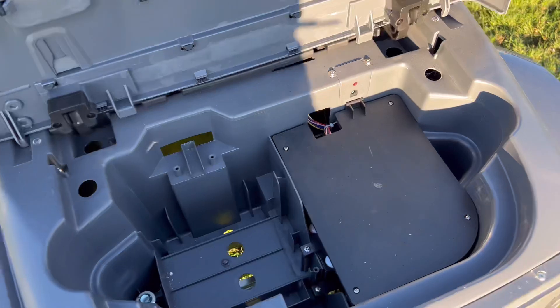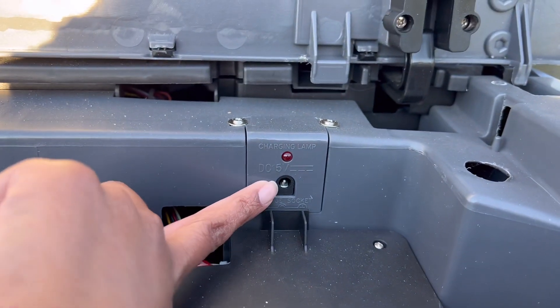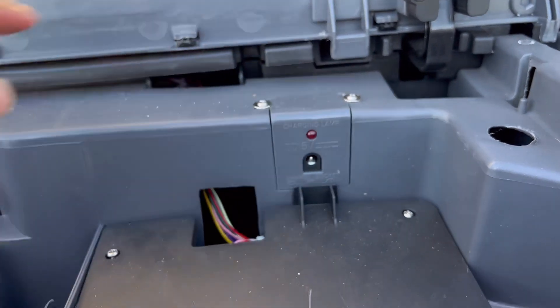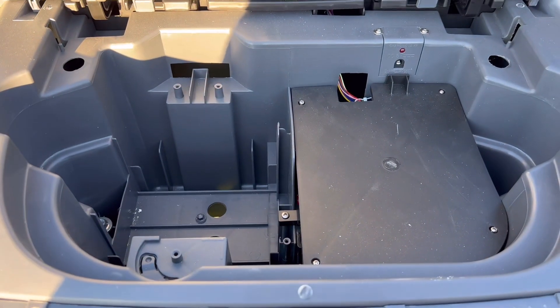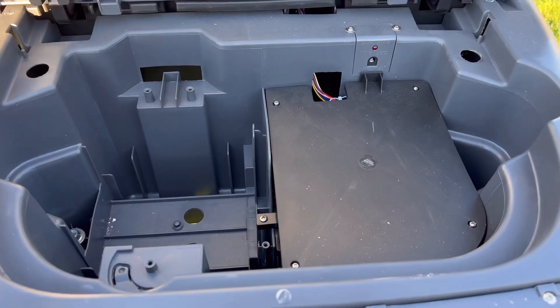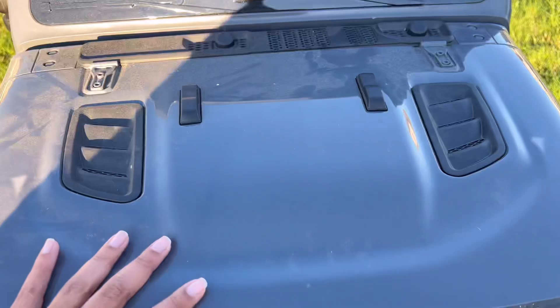So let's start with the pros. One of the pros for me is that in order to charge it, you just stick a charging cable in here and then this illuminates and you plug it into the wall. So there's no actual battery that you need to take out and charge, which is nice because that can be kind of heavy — it's just much easier to plug something into the wall. I have an outlet in the garage and I just plug it in.